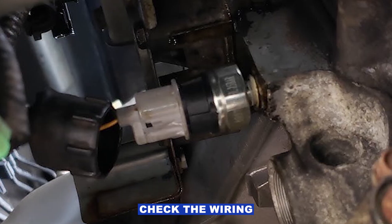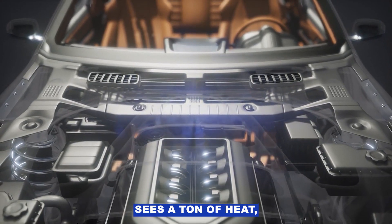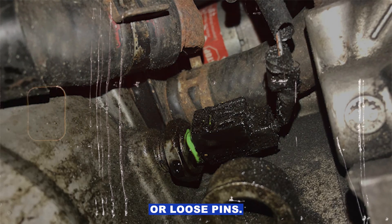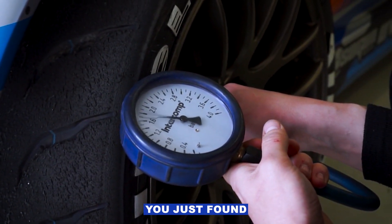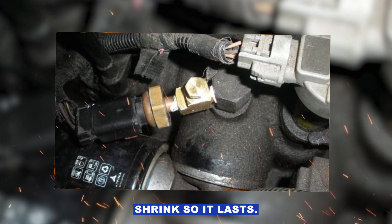While you're there, check the wiring and connector. That spot on the engine sees a ton of heat, oil, and vibration. Look for cracked insulation, corrosion, or loose pins. Wiggle the connector while the engine's running — if your gauge jumps or the light flickers, you just found your problem. Repair it properly with solder and heat shrink so it lasts.